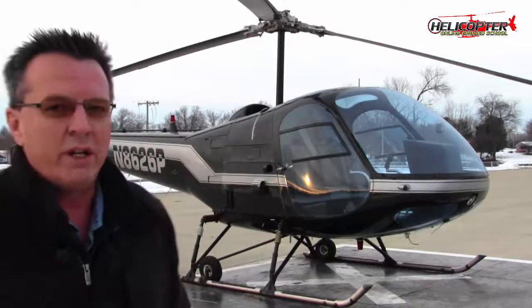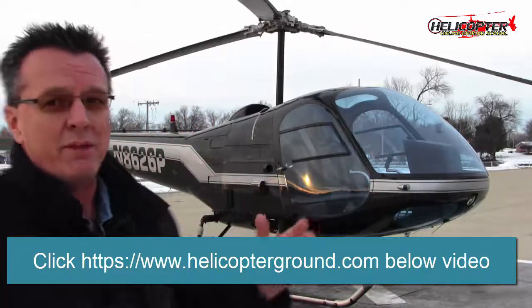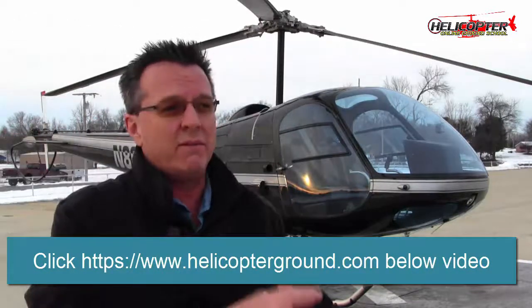It works really well, and I want to continue on with this video. This is going to be our introduction video for the new Enstrom Helicopter Specific Edition to Helicopter Online Ground School. I'm going to go out and do all the maneuvers, film every single checkride maneuver for private, commercial, CFI.